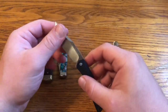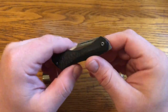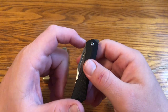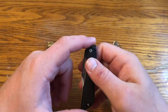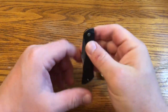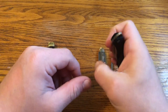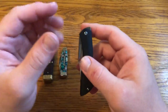Moving on to the second design inspiration: front flippers. Front flippers are becoming more popular. I don't own any — I've tried a few in stores. A front flipper is when there's a part sticking out from the tang on the forward side of the pivot. Rather than flipping it backward, you take your thumb and kind of flick it backward. That's just not a very intuitive or natural motion for me, and I don't really understand why they're so popular.